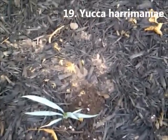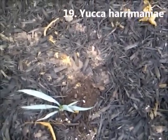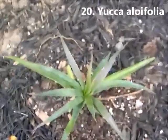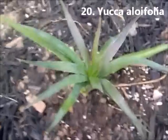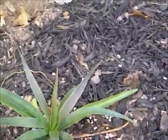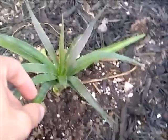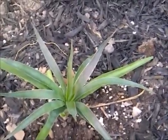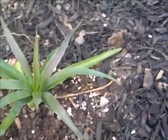Yucca Harrimaniae, grown from seed — it's its first year here; we put it here in the spring. Yucca Aloifolia, again grown from seed, from a different source than the other one which is supposed to be Aloifolia. This here is Aloifolia, the true form from what I can understand. It's actually purpling up a little bit, so hopefully it's not under too much stress. It's a drier position than some of the other spots we've had.